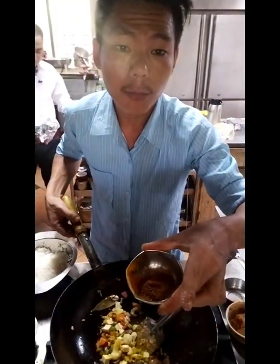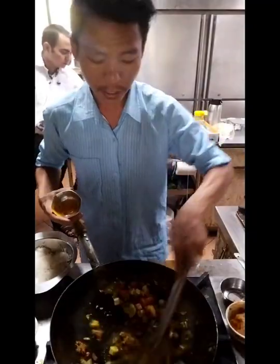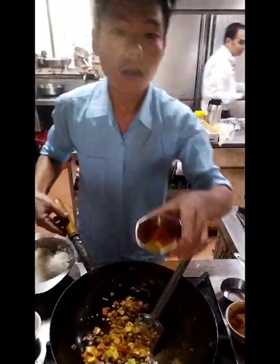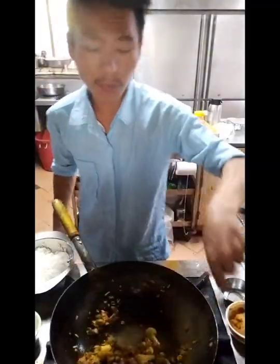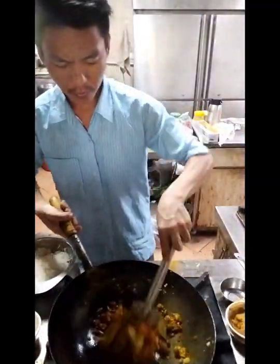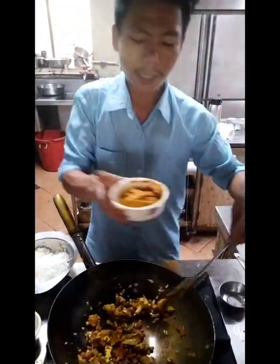Once I add my seasoning to the hot sauce, I will put hot sauce on. I will fry it. I use nutrition and chili powder — just fry it.